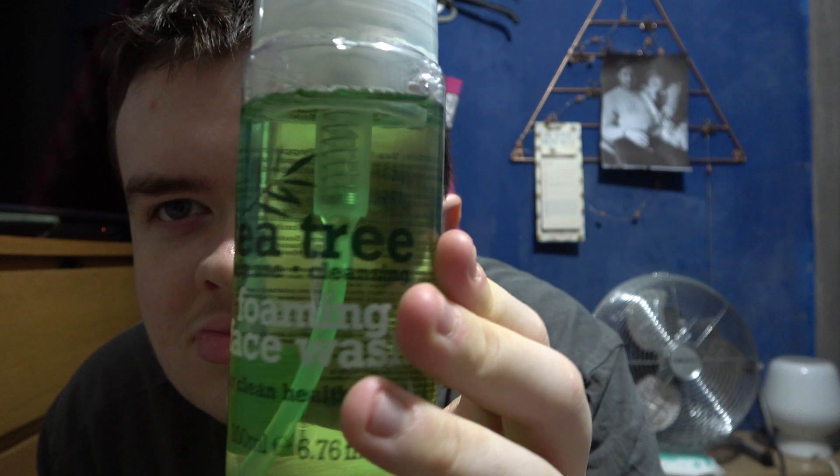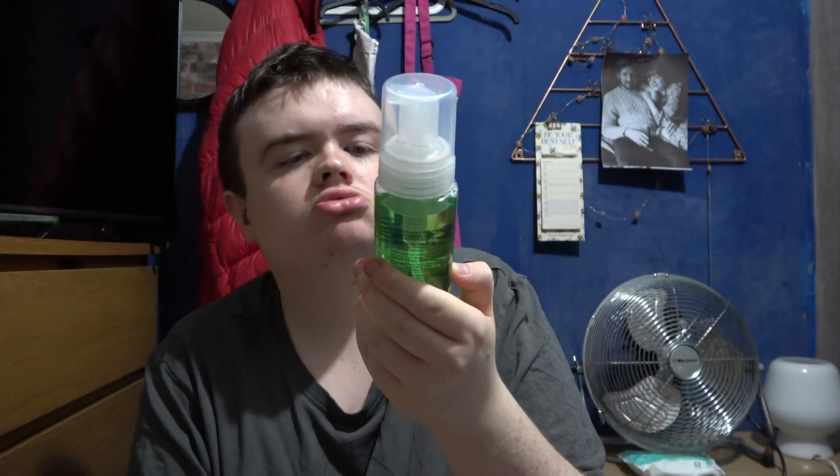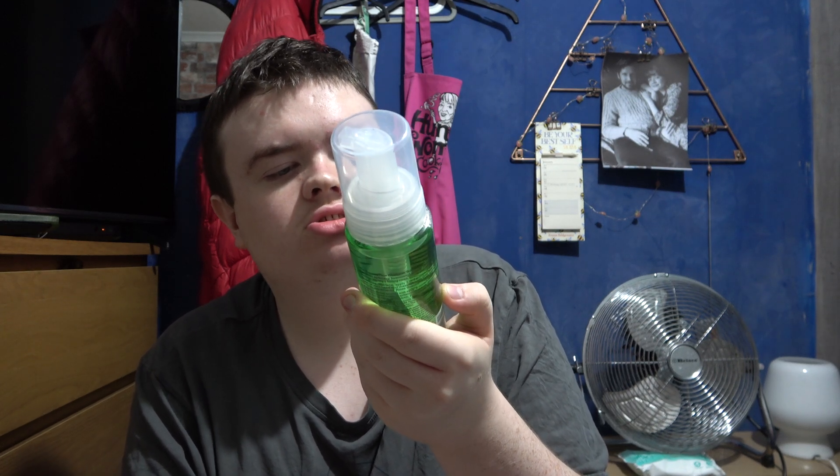I'm just going to show you this — this is good if you're getting spots all the time. I think this is from Home Bargains. So this is a daily use cleansing foaming face wash, 200ml. You're getting that for a clean, healthy skin.